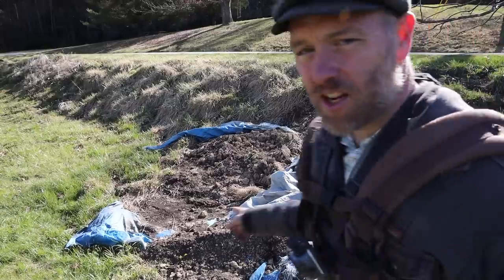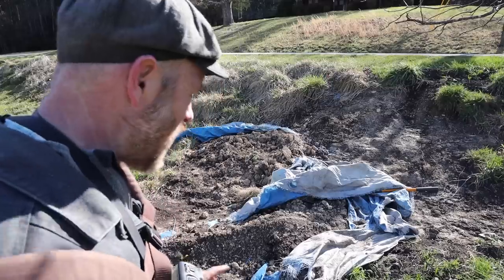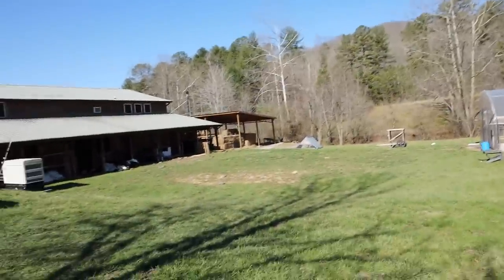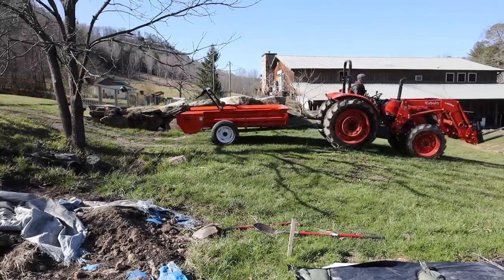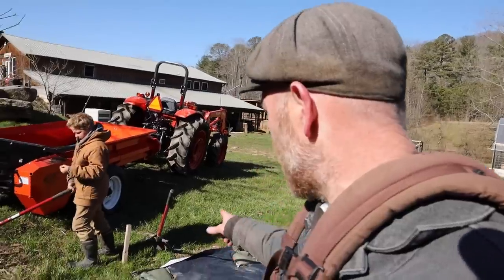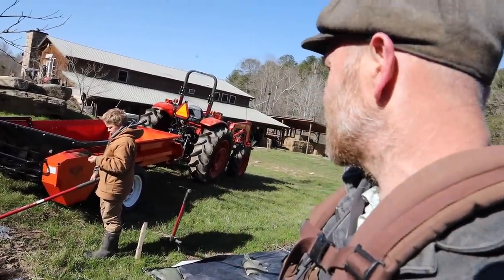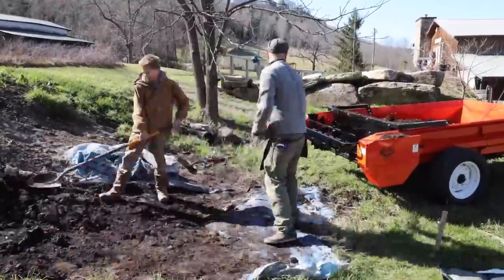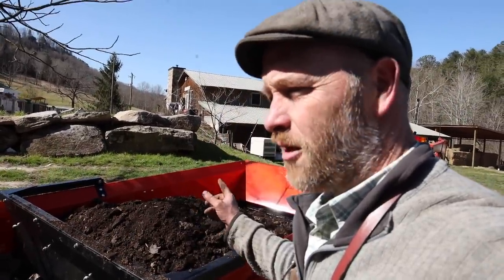We've got all this extra compost from our garden — why not try out the manure spreader with this before we do the big manure spreading project? We can't get the tractor in here because the garden's in the way, so that's why we're doing it the old-fashioned way with a shovel. We got it loaded — definitely took longer than I thought.